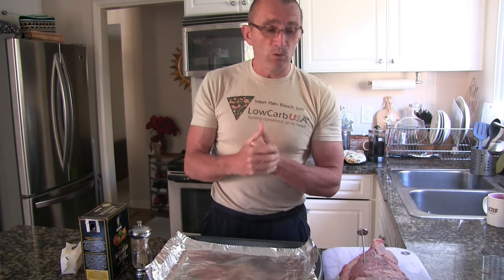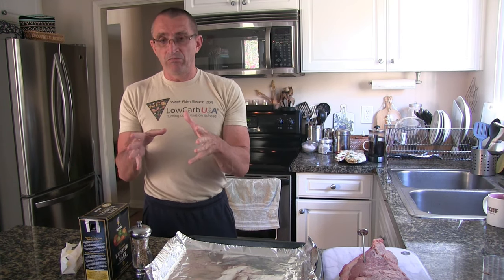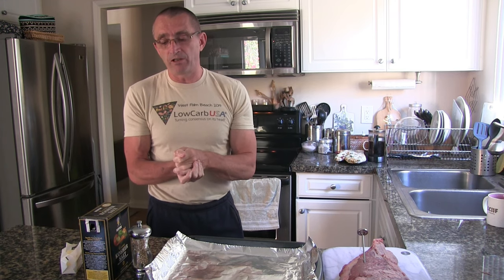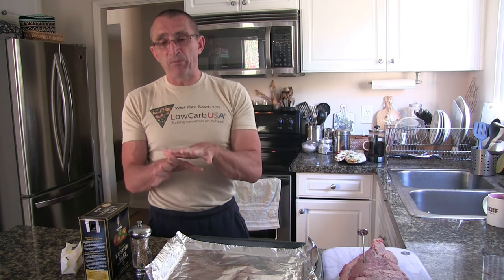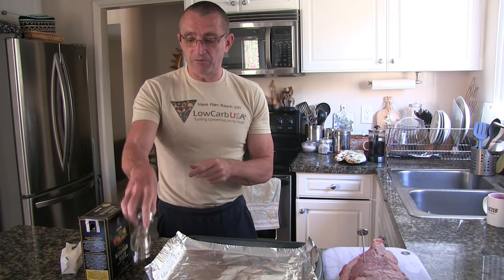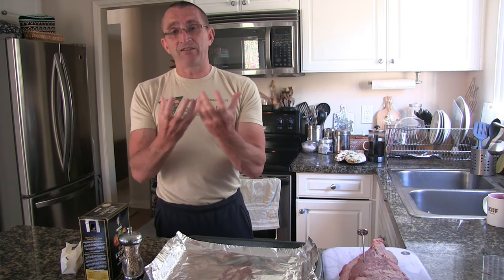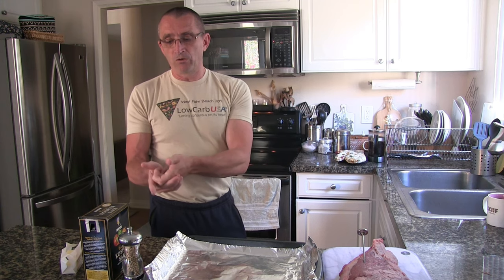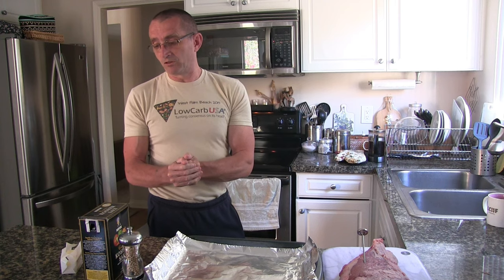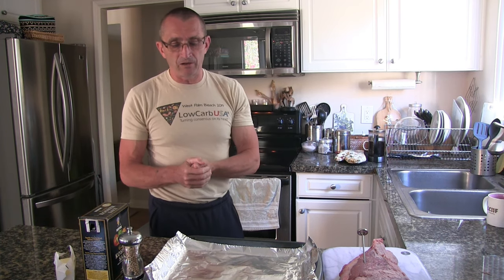The basic ingredients are simple — some people say all you need is salt. I'm also going with pepper because I like that flavor. We use white peppercorns because black peppercorns have that black skin which is high in oxalates, and we're trying to eliminate oxalates from our diet. If that's not a concern for you, black pepper is just as good. We'll also need some butter a bit later for the searing step.